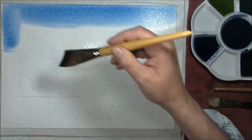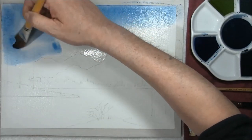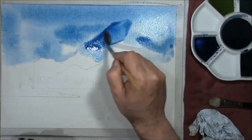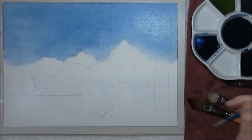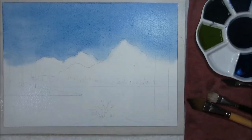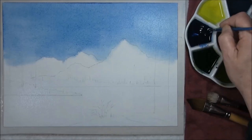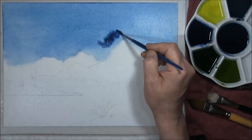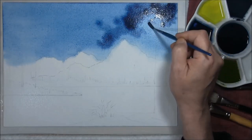I'll be putting a stronger wash on and lifting some paint out around the mountain's edge. The shine is just disappearing a bit on the paper, so I'm going to come around to the stronger version — same colours, indigo and Prussian blue. I just want to see how far this will go — I'm just creating some interesting patterns really.